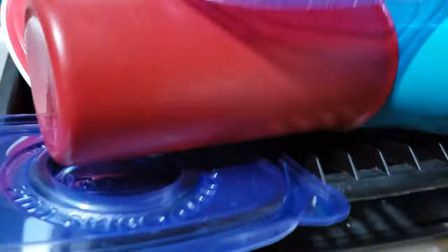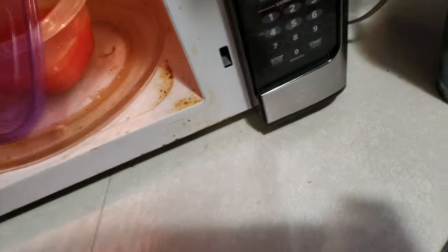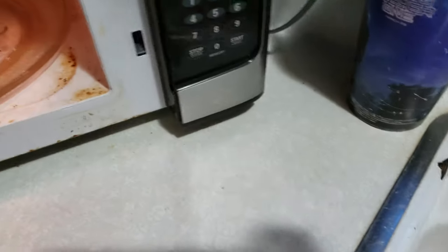Let's just get the tomato soup out here. Cover it — do I have a lid to cover it up with? Maybe on this drying pile. Yeah, that'll work. Cover that soup up. Gross microwave that needs to be cleaned.